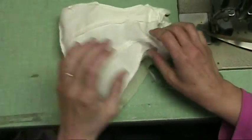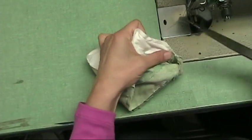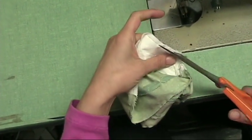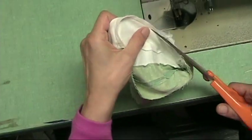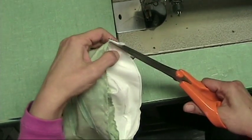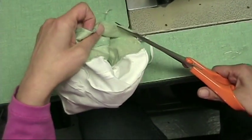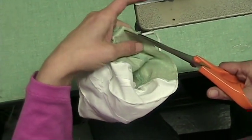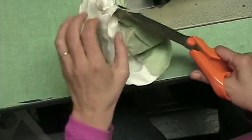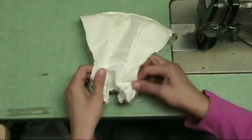Now the other side. This is how it looks. Of course when you do a coat the sleeves are longer or sometimes you have a hood, but it's always the same technique.